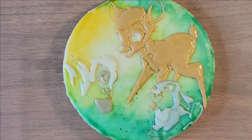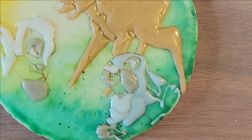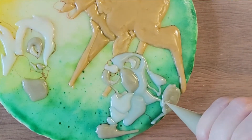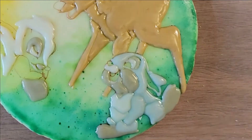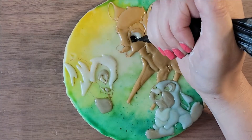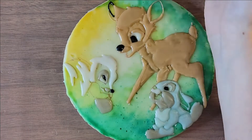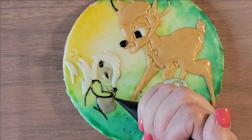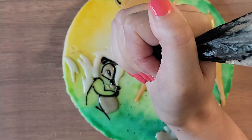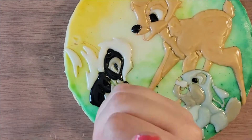This whole process — I know it's sped up — did take about 45 minutes. I debated whether for Bambi I should do different color brown icings or rely on paint afterwards, and this time I decided to rely on the paint. So Bambi was all the same color, and same thing with Thumper and Flower — black, white, and brown or gray — knowing I was going to paint over it.